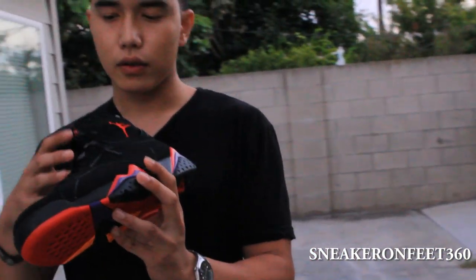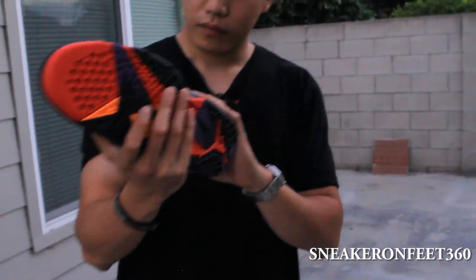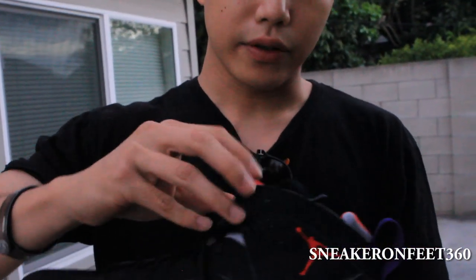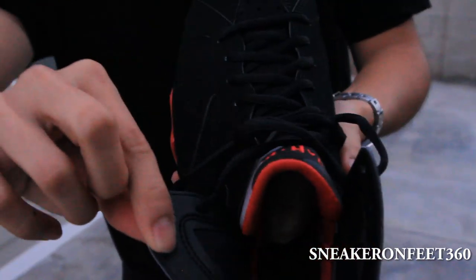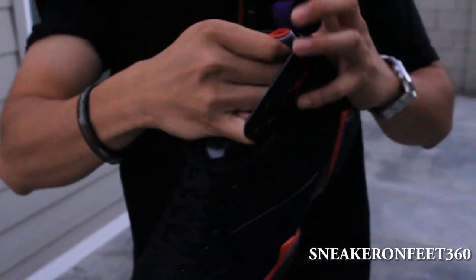Round laces — it's cool to bring those back. Black on black, reddish Jumpman on the side. This is the design of the Retro 7. It comes with some leather lining on the sock liner.